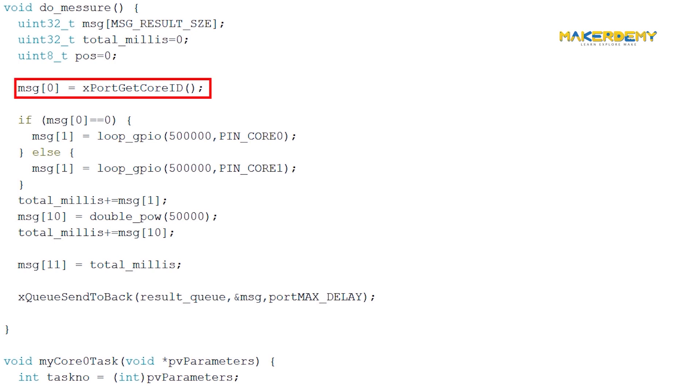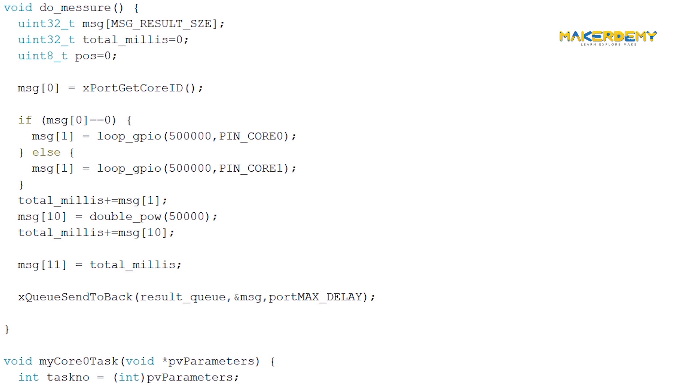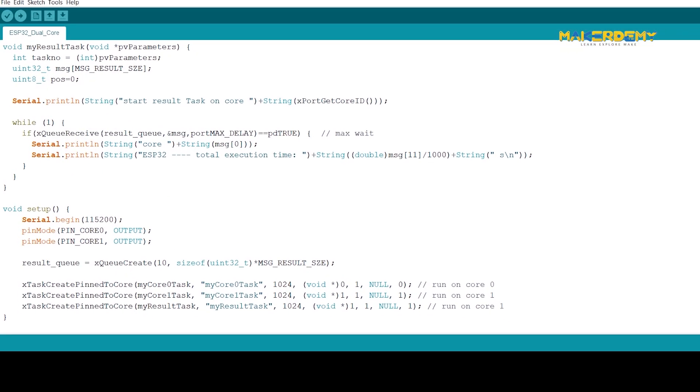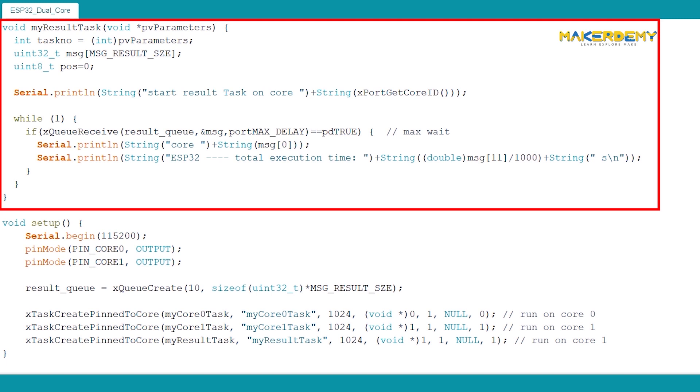Inside the do_measure function, we store the core ID of the currently running task to index 0 of the message array. Based on the core ID, we save the time of execution of the loop_GPIO function starting from index position 1. Then we implement a cumulative addition with the data present at index position 10, which holds the time of execution of the double-underscore power function. The total time of execution is stored in index position 11 of the message array. Finally, the FreeRTOS function loads the message array to the queue created earlier.